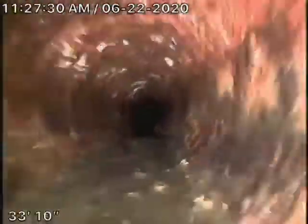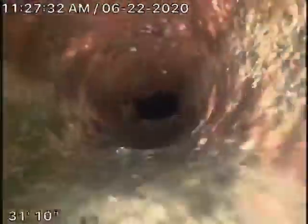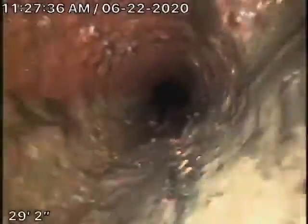You definitely don't want to be flushing tampons, baby wipes, or paper towels. The general inspector is going to go under the house and physically look at the pipe from the outside — we're looking at the inside of the pipe.